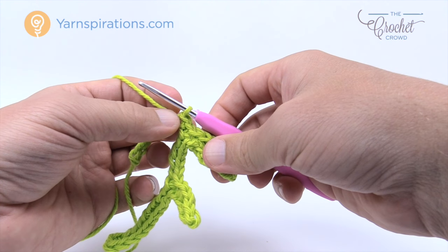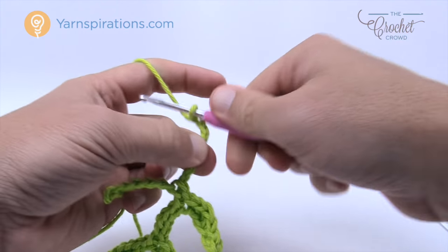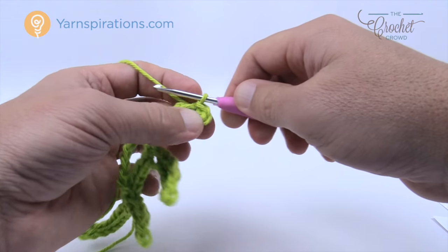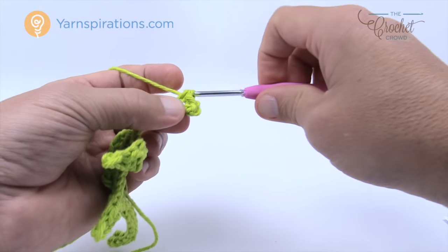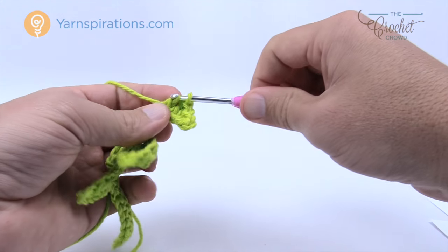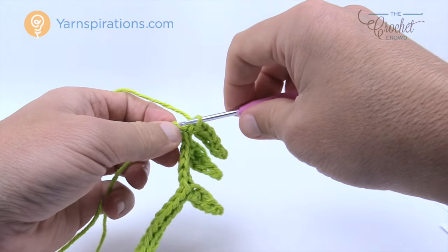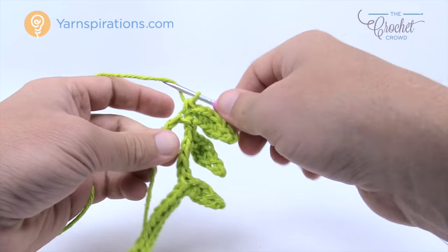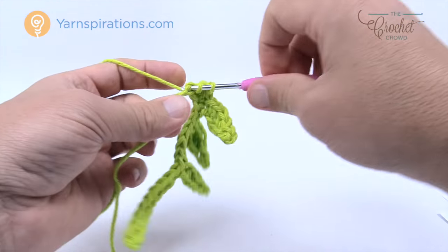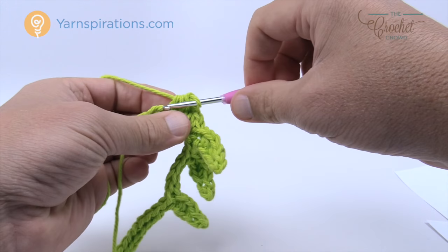Then chain again — chain seven: 1, 2, 3, 4, 5, 6, and 7. Come back to the third — 1, 2, and 3 — go into the back for a slip stitch. The first one is a half double crochet, the next is a double crochet — it's the exact same leaf you just did — then a half double crochet and slip stitch into the final. Work back on the chain, slip stitch one time only, then work your way to the top of the peak: half double crochet, double crochet into the next, half double crochet, then a final slip stitch.